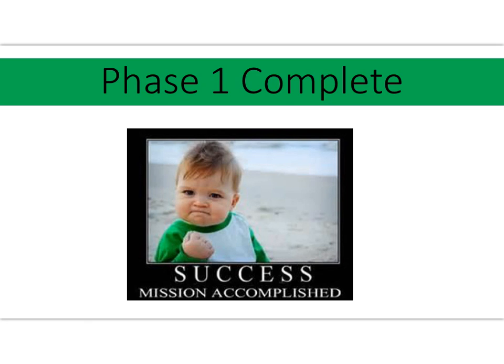You have just completed phase one — success, mission accomplished! Your journal is ready to go. Bring it to class, and I'll see you soon.